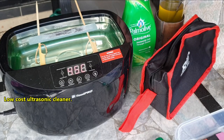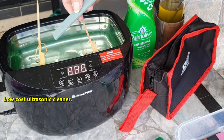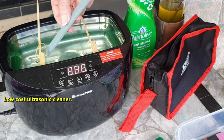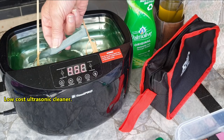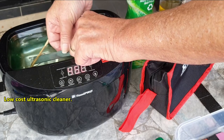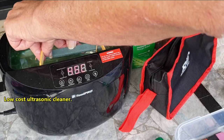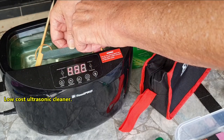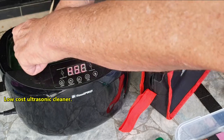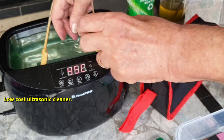I simply use kitchen detergent. I've brought it up to temperature and I've degassed the water. To make it work properly, I simply suspend the whetstone from rubber bands so that the face of the whetstone is down towards the ultrasonic transducer.